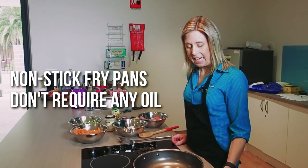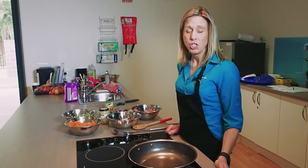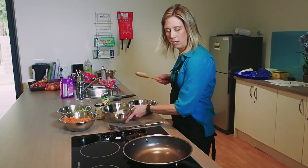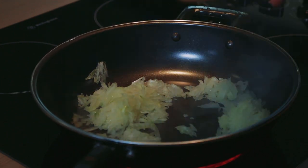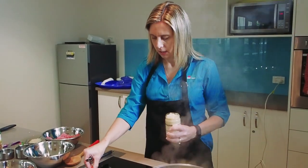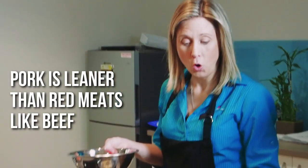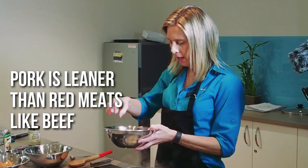We're just using a non-stick fry pan today. The great benefit of that is that you don't need to use any oil. Oil just adds extra calories to a meal, and we've got lean pork that has enough fat to add the flavour that we need. So first of all I'm going to brown the onion. We're also adding two tablespoons of garlic, which adds a lot of flavour to our meal. The benefits of pork are that it's actually leaner in saturated fat than red meat, and it also adds a different type of flavour to this type of meal.